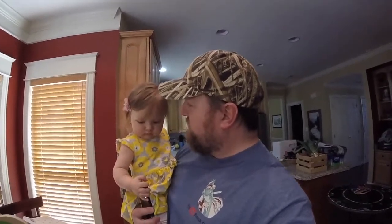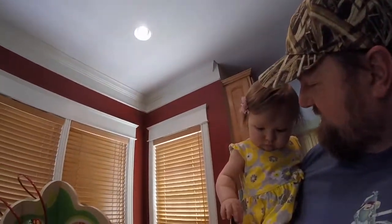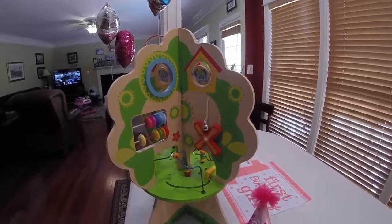We're going to do a review on a gift that I got for my first birthday. She's a little shy. Let's get into this review. This is the Forest and Friends Discovery Tree made by Fat Brain Toys.